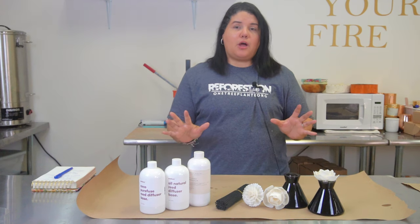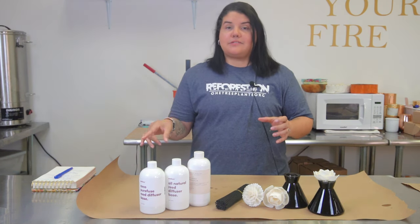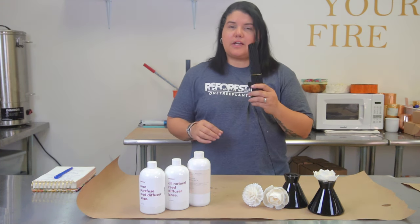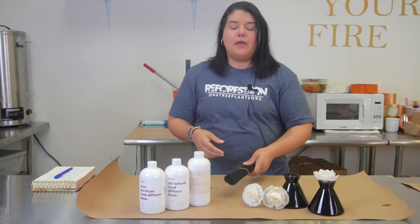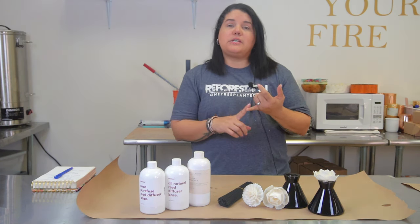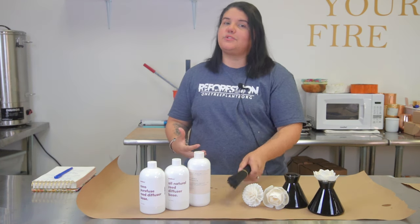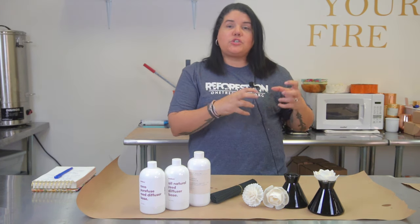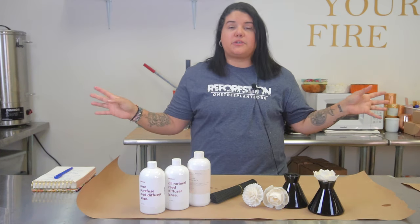For example, the most common kind is to use a glass container, fill it with base and fragrance, and then stick reeds in. These are a special kind I'll talk about in a second, but they can be rattan reeds, they can be wooden reeds, they can be fiber reeds, which are what these are. Basically the reeds soak up the base and fragrance combined and they disperse it throughout the room.